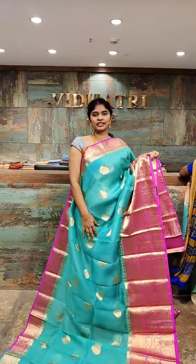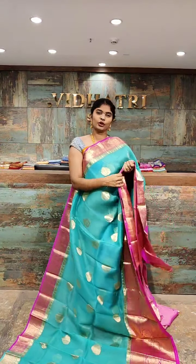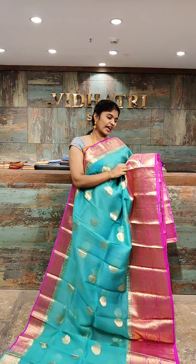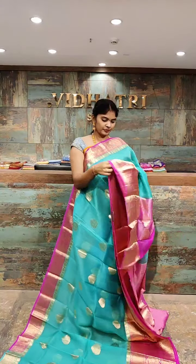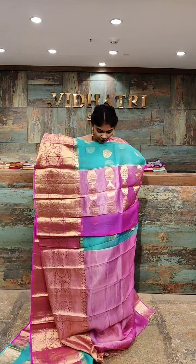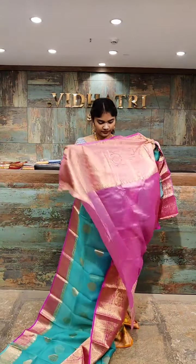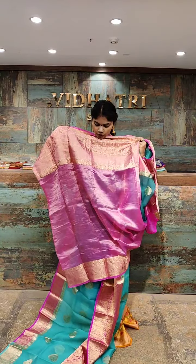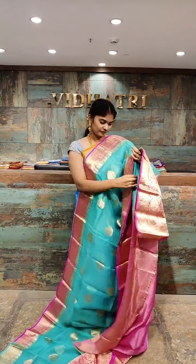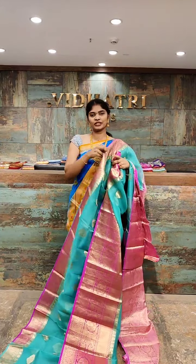One of the beautiful color combinations — sea green with magenta pink. All over the body, sea green with small booties and gold zari work. Coming to the border, the border has big booties as well as gold zari work. The pallu has contrast color and is completely designed with gold zari work — very rich looking. The blouse has a plain body with a highlighted border. The saree price is 7,590 rupees only.